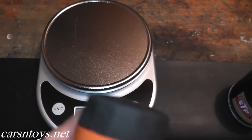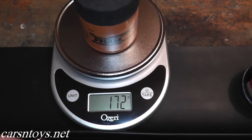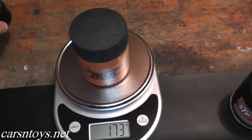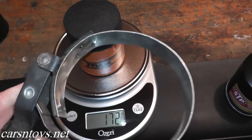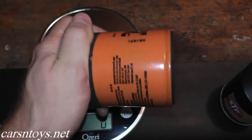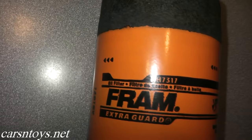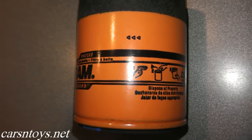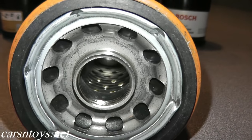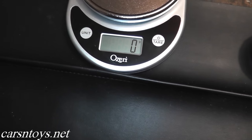Next up we have the big orange — the Fram oil filter. I like the Fram because of the grip on the end; you don't need an oil filter removal tool. This one is made for a small block Chevy. It weighs 172 grams, a little more than the STP. You can use conventional or synthetic motor oil, and it runs for around $5 and is good for 5,000 miles.